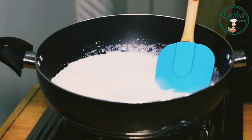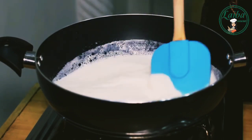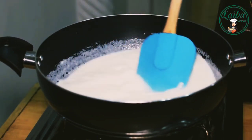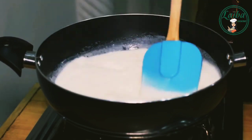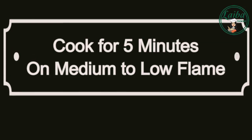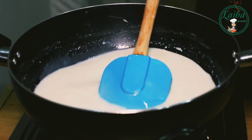Now we will add it in. We will add it in and then reduce the flame. We will let it cook for 5 minutes on medium flame.